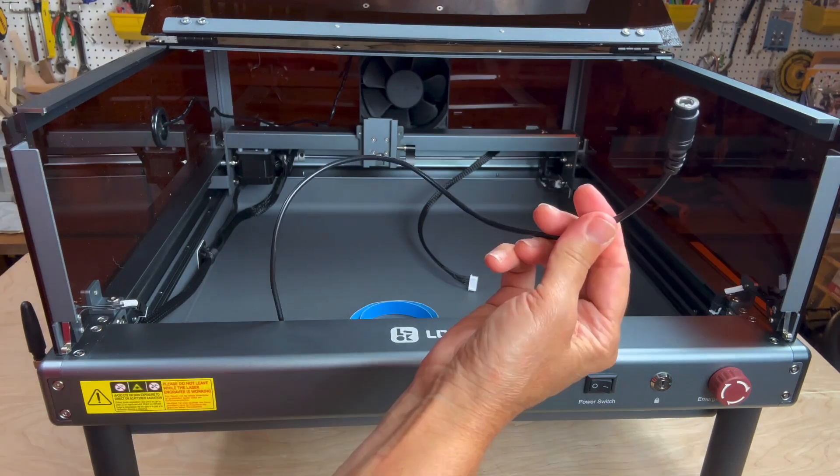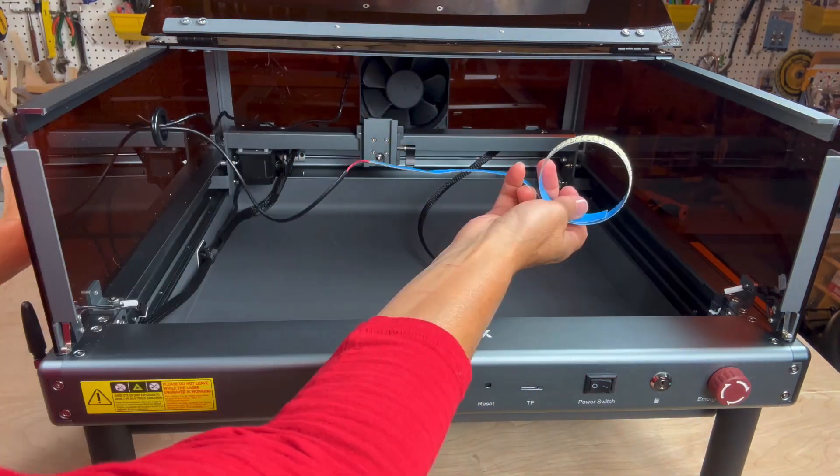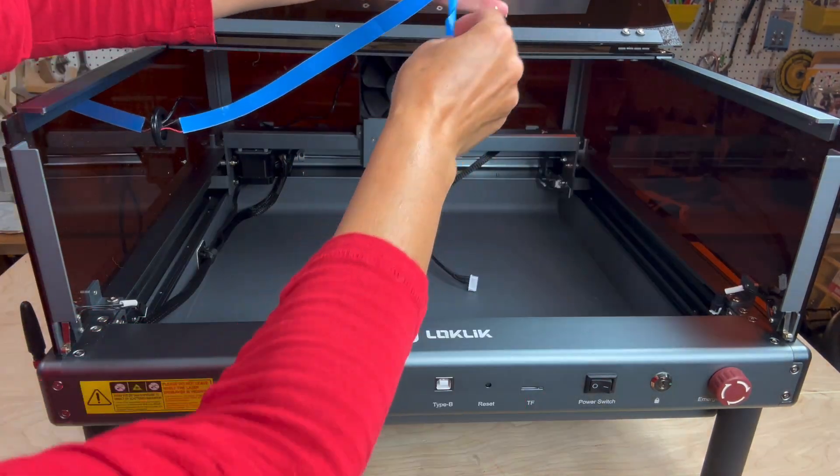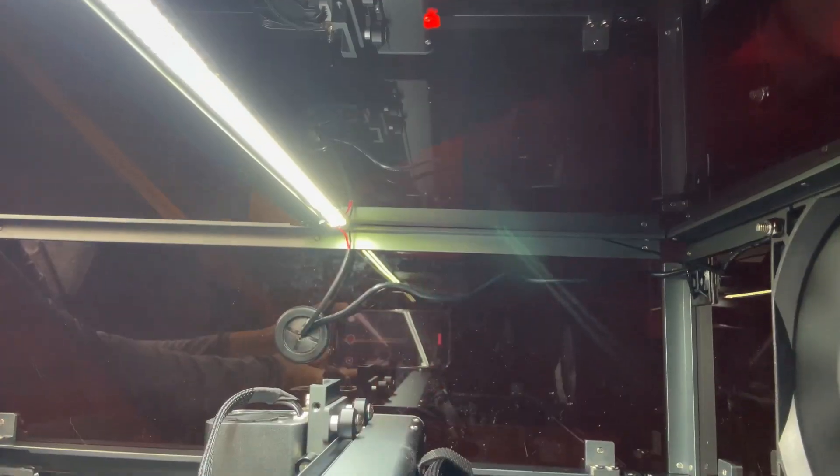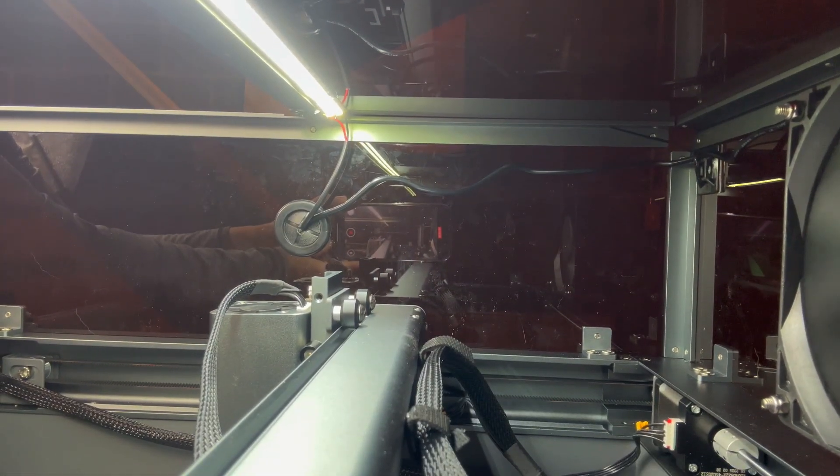Next, install the light bar at the top of the cover using the adhesive strip. Make sure to face the cord towards the rubberized opening on the left. I placed mine right behind the U-shaped bar and used it as a guide to keep it straight.